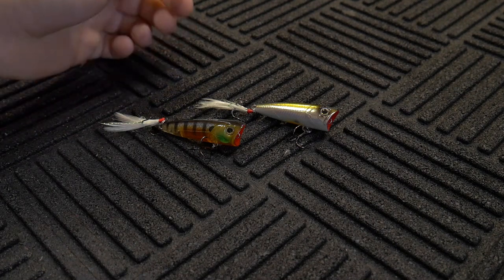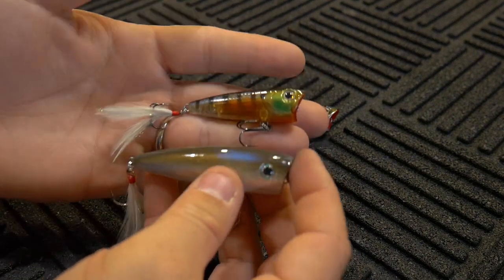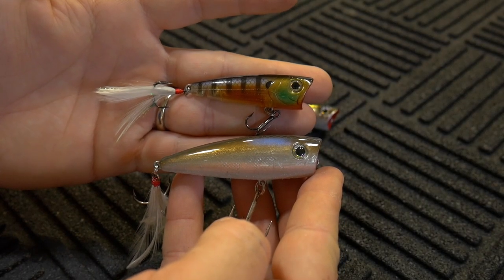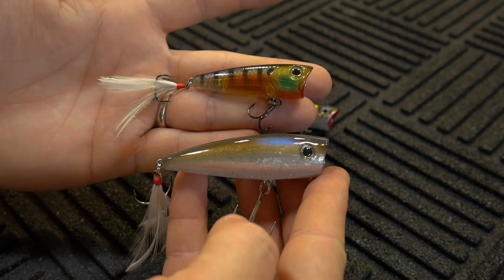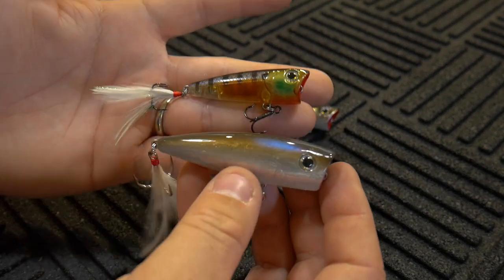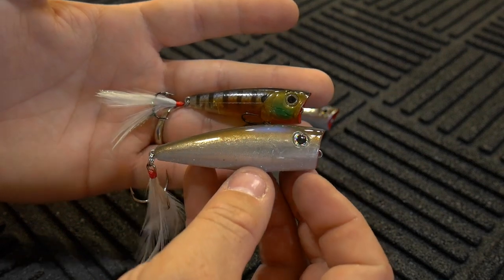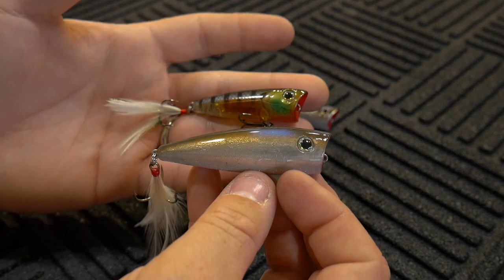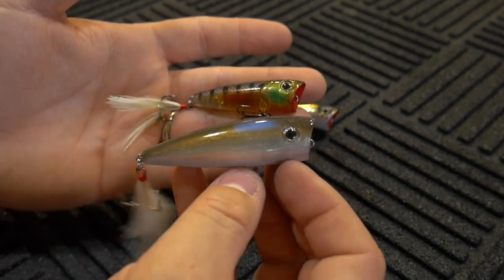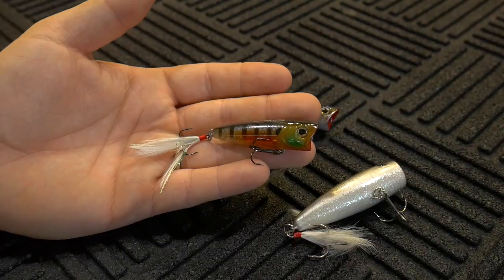This one is relatively small, especially in comparison to something like the Splash It Too from Don Iovino, which is something I really enjoy using. You can tell the size comparison when you look at these two lures side by side — the one from Don Iovino on the bottom is definitely much more imposing. I tend to like the larger ones a little bit better because they cast a lot better and offer a much more aggressive pop, meaning I don't have to twitch the rod tip as hard to get that popping action.